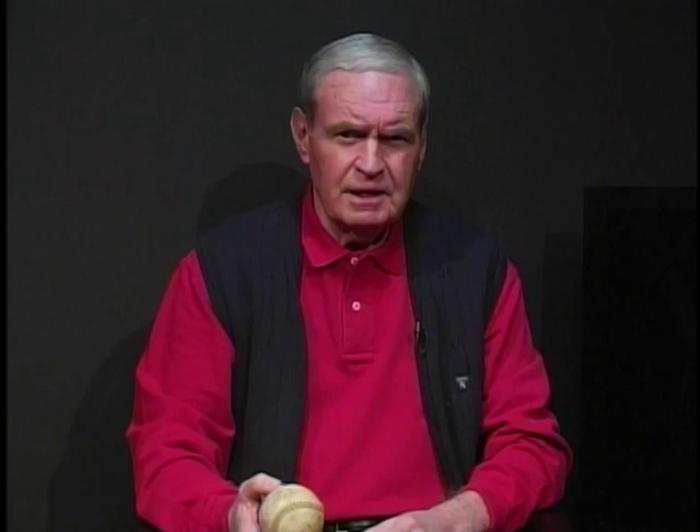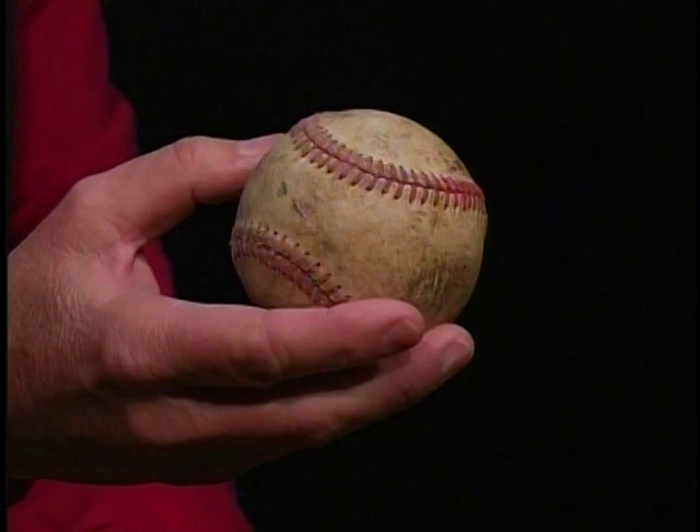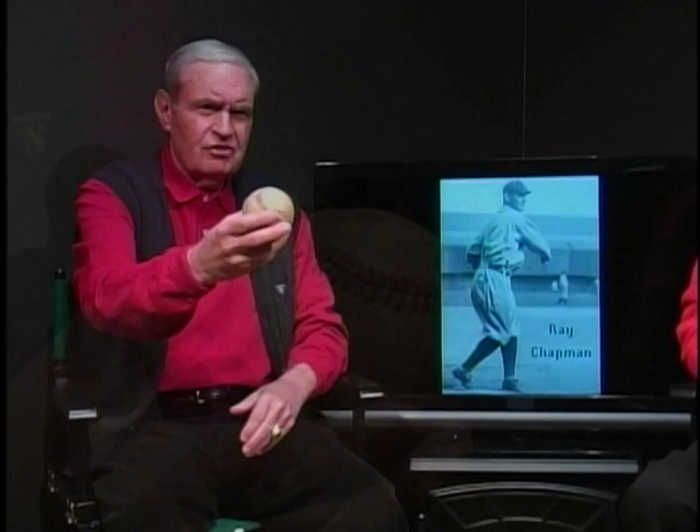The Polo Grounds was the Yankees' home park ten years prior to Yankee Stadium opening in 1923. In the seventh inning, this was the size, shape, and color of the baseball used, which was delivered from submarine pitcher Carl Mays, and hit Ray Chapman just above the left ear and temple, crushing his skull and causing internal bleeding which could not be prevented. Within 24 hours, Ray Chapman succumbed. He's been the only player ever killed in a Major League Baseball game.